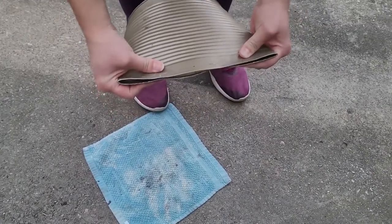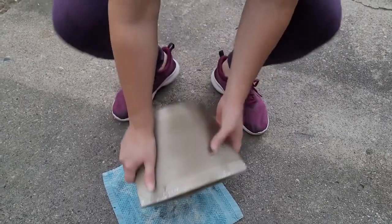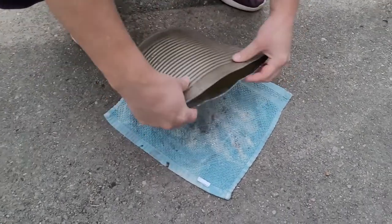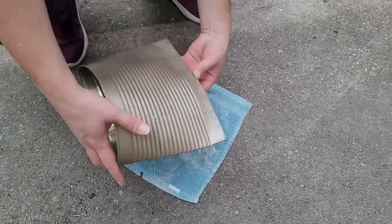Some people glue or wire the bottom shut — I'm not going to take that step, but you're welcome to depending on what you're putting in. I don't feel it's necessary for my projects. Make sure you hit the sides where it's starting to bend and get those as creased as possible, because that's what holds it pinched in place.